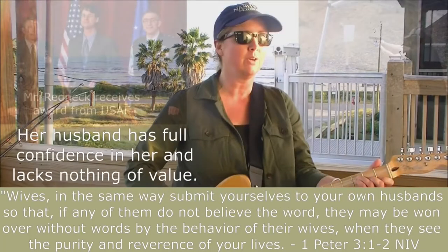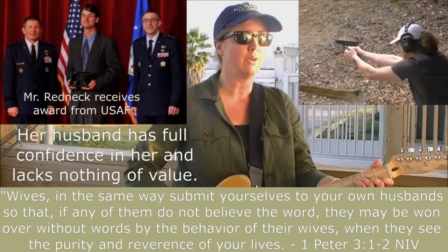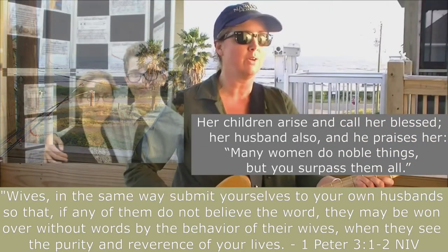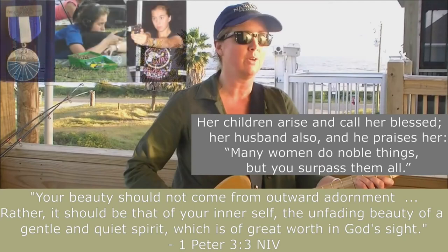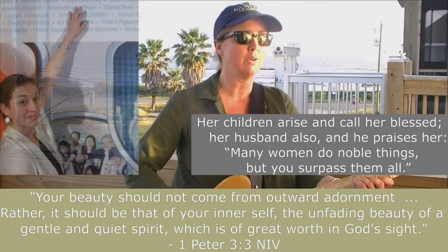There is a Redeemer, Jesus, God's own Son. Precious Lamb of God, Messiah, Holy One. Jesus my Redeemer, name above all names, Precious Lamb of God, Messiah, Holy One. Hope for sinners slain. Thank you, oh my Father, for giving us your Son and leaving your Spirit till the work on earth is done.